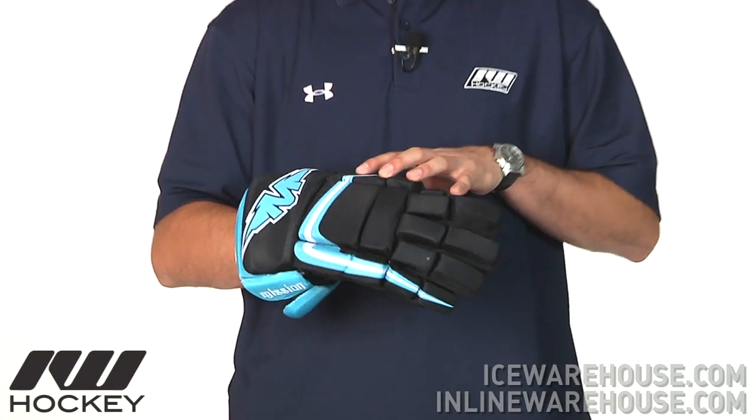Hey guys, thanks for stopping by iDubHockey. My name is Tyson. Right now we're taking a quick look at the Mission Axiom A3 hockey glove. This is going to be the most affordable hockey glove from Mission Hockey.